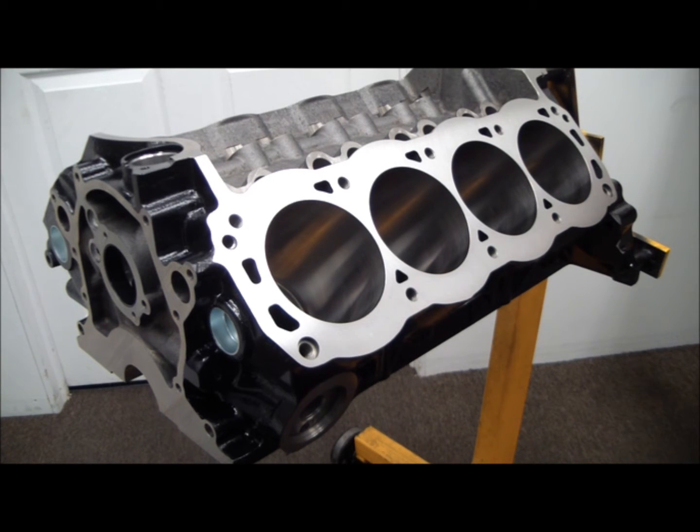They originally rated it at — I don't know what it's at today — but they originally rated it at 600 horsepower, which is beyond comical. If this block broke any less than 1,500 horsepower, I'd be shocked. But the reason for the low rating is that Dart overbuilt this block tremendously.